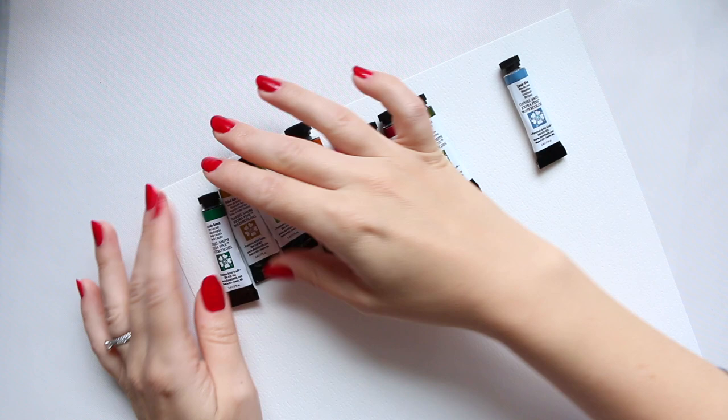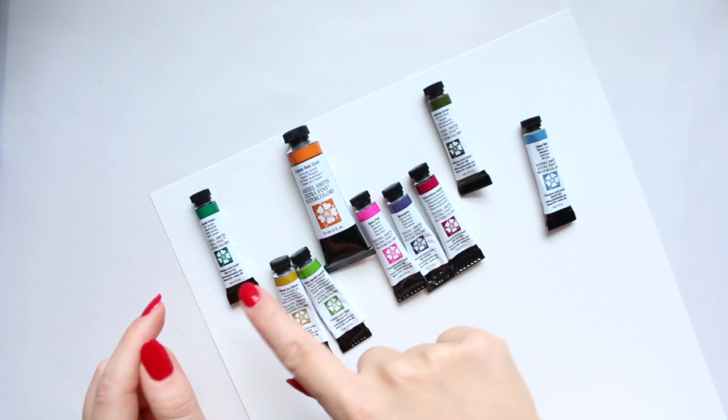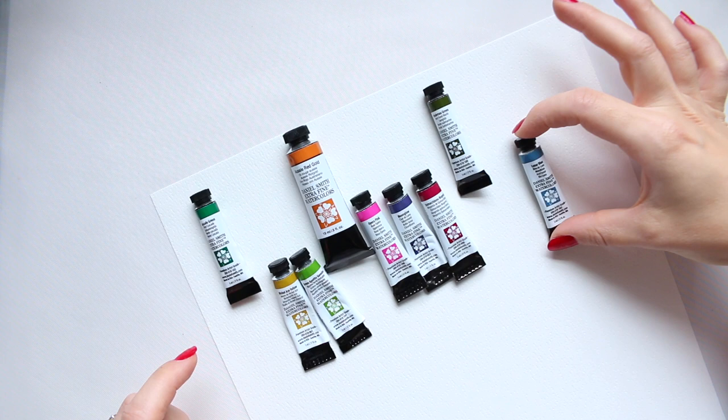I already had these colors — I only had to purchase three. What I did have already is Nickel Azo Yellow, Green Apatite Genuine, Opera Pink, Moonglow, Quinacridone Magenta, and Lunar Blue. So that was great for me.